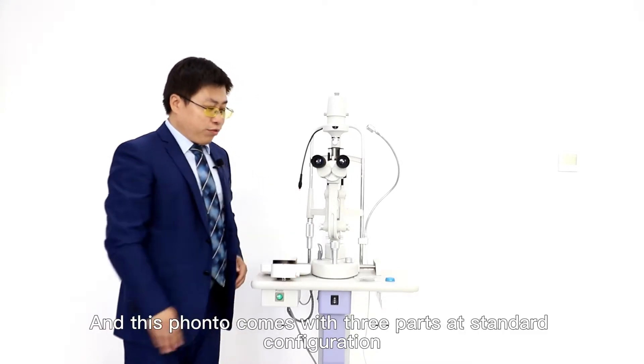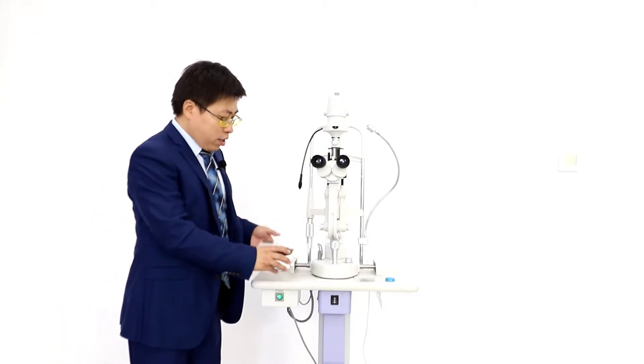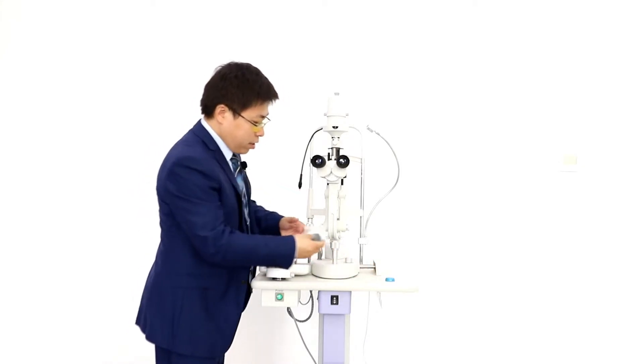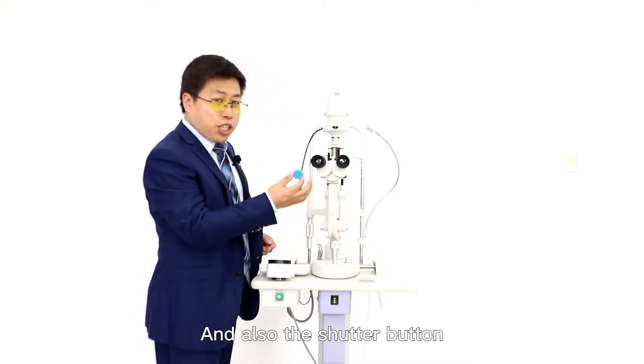This FONTO comes with three parts in standard configuration: the main body of FONTO, the iron plate, and also the shutter button.